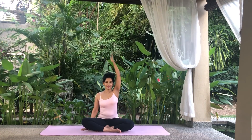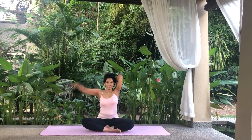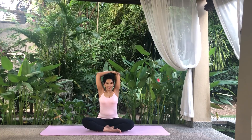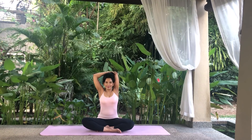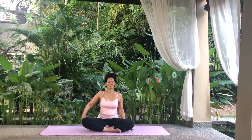Raise your left arm and bend the elbow so the forearm is behind your head. Hold the left elbow and gently pull it to the right. Do not drop your head. Hold. Release the stretch and lower your arm. Now raise your right arm and bend the elbow so the forearm is behind your head. Hold the right elbow and gently pull it to the left, keeping your head upright. Hold. Release the stretch, lower your arms and relax.